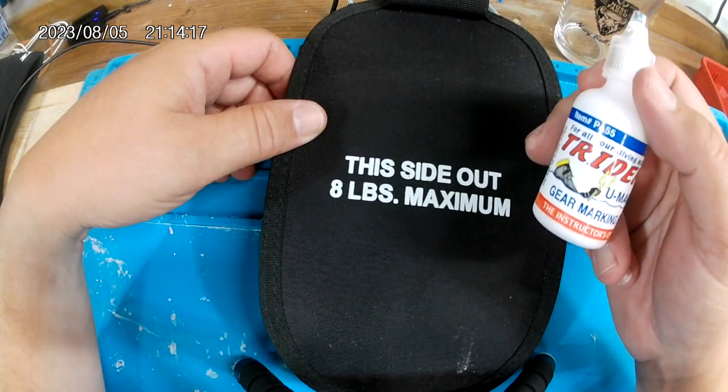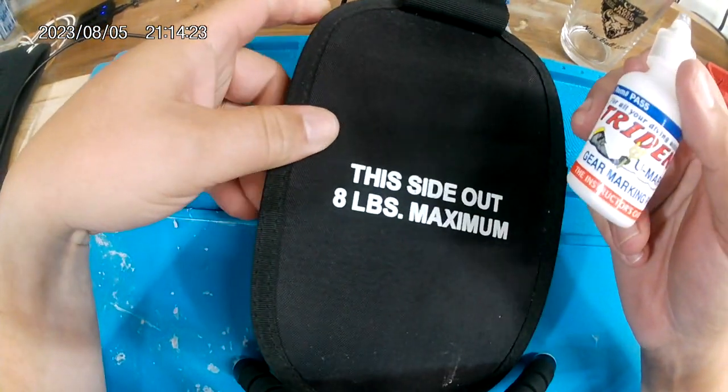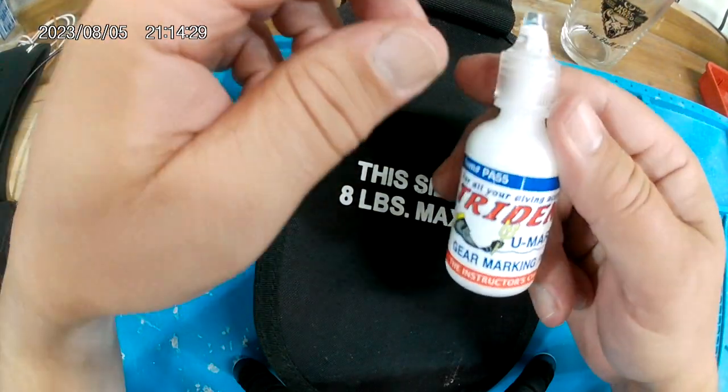So, marking gear. We got some gear — a lot of used gear and some new gear. This is from BC, it's new. And we're just going to mark it. I like to mark everything with this Trident U-Mark-It dive marker. I just got it off of Amazon.